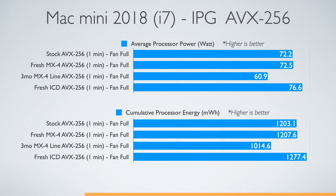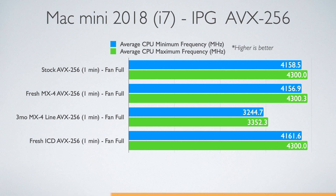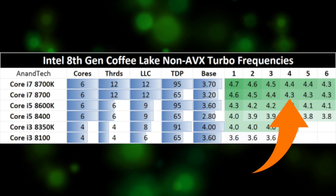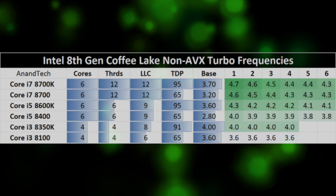The fresh IC Diamond thermal paste allows the processor to consume more watts, which could mean more thermal headroom. The CPU is running at full speed so we know that we're not throttling. What I find most surprising is that my room is almost 10 degrees warmer yet we don't see this translate into the temperatures for the IC Diamond. For those with an i7 Mac Mini, this table shows the turbo boost frequencies — notice that with more active cores the maximum boost frequencies are lower.